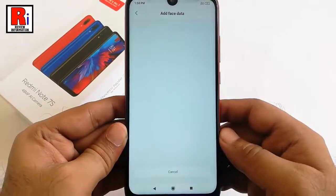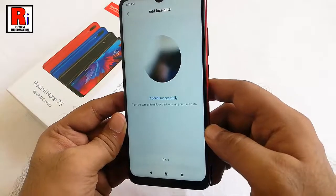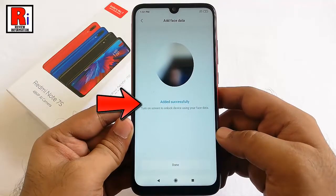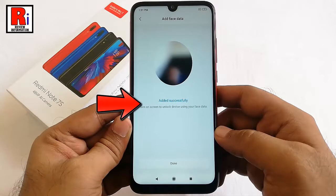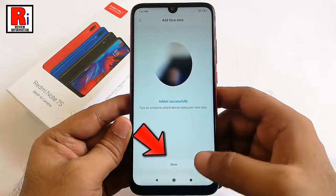Position your face in the middle of the oval. You should see a confirmation message after 5 to 10 seconds. Your face is added successfully. Hit done to finish.